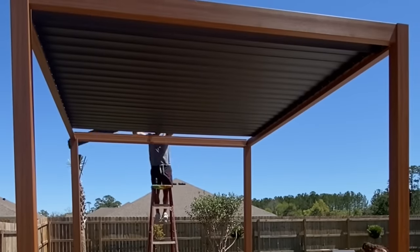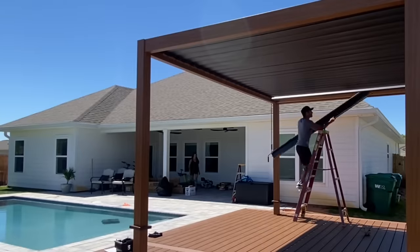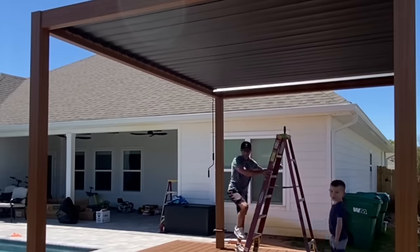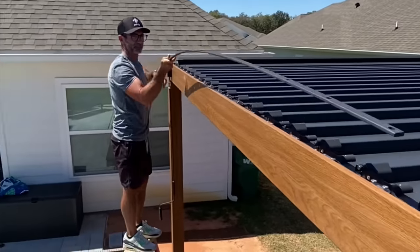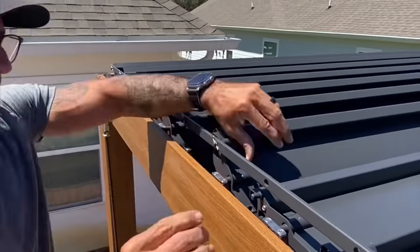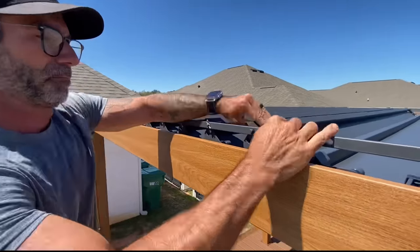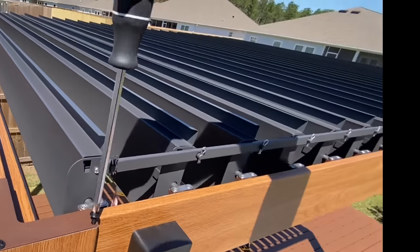Check out that sealant on this pergola — look how cool that is. You can already tell how much shade it's creating. I have the early morning sun, so it's hitting a little different, but it's going to be great. Now I'm attaching that side mechanism, and this is what's going to mechanically operate these louvers. Pretty cool, and actually really simple to install.